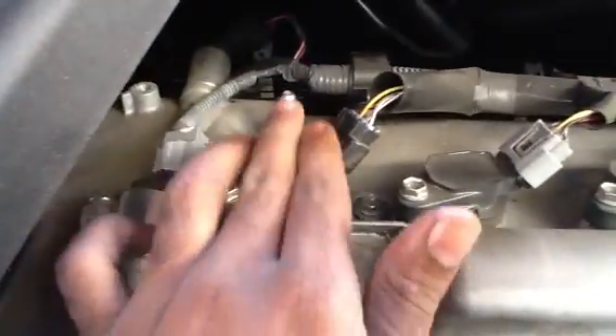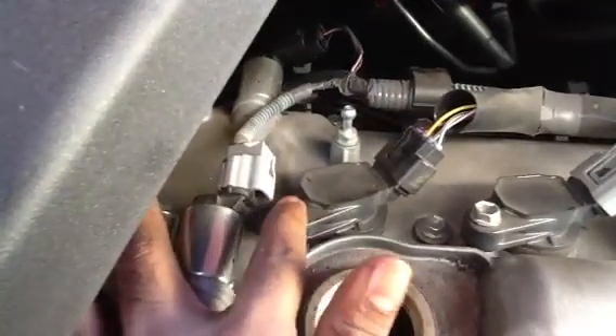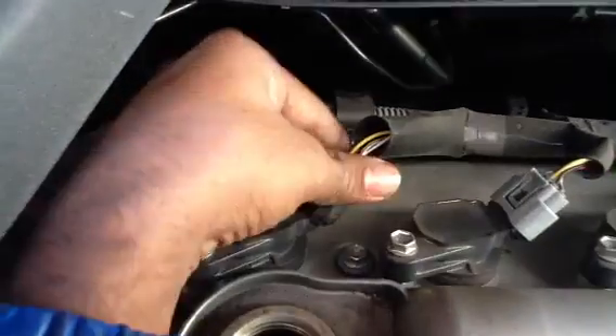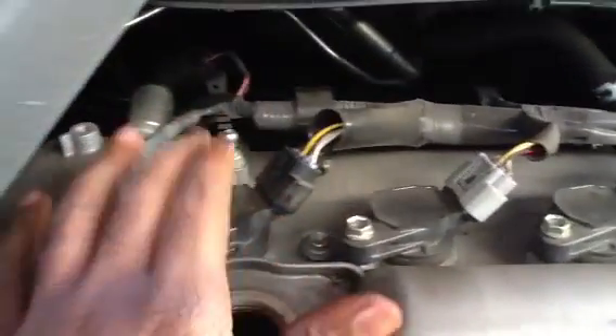So if you want to change your coil pack, you've got to loosen this 10mm bolt holding it here. Then you squeeze this tab here, pull this back, and gently wiggle out the coil pack.